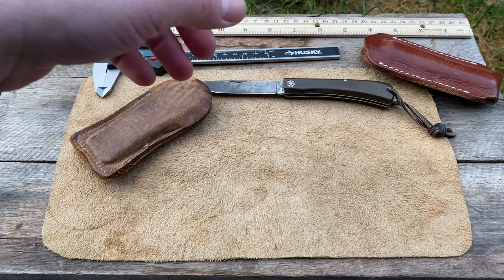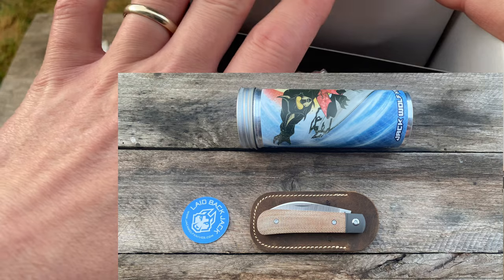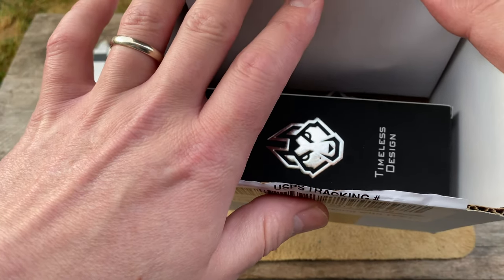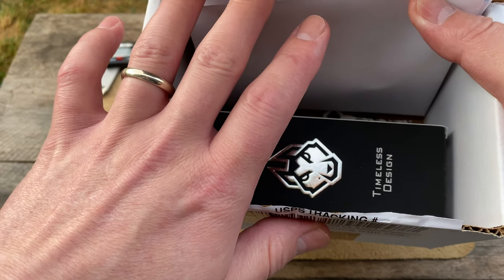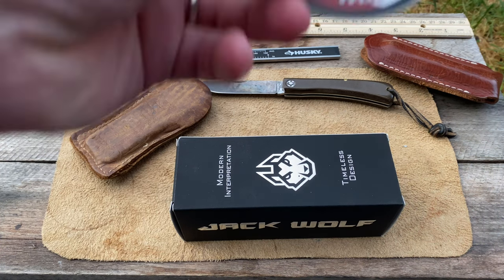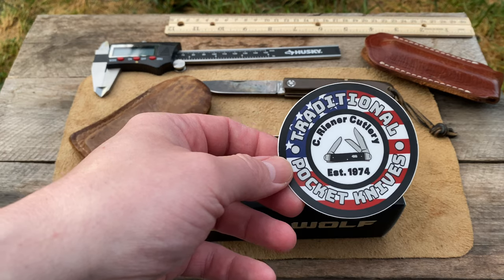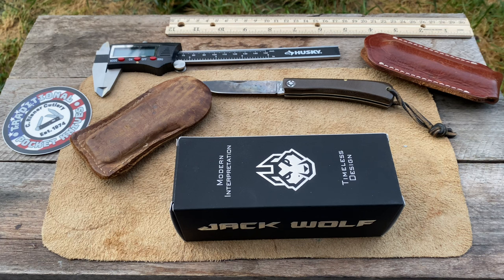Here we are guys — Jack Wolf. You may have seen the unboxing, you may not have, because I haven't decided which one I'm gonna post yet. But you're gonna see this one right now. This is a cool one. We usually just do unboxings, but this one's getting another video. This came in from Traditional Pocket Knives — shout out to Rosner Cutlery, so there's a plug from them.